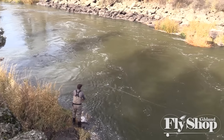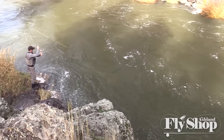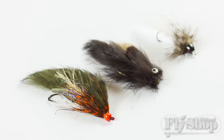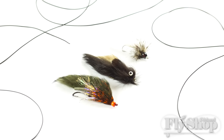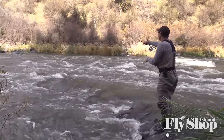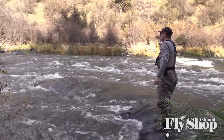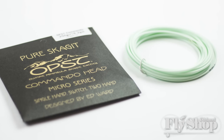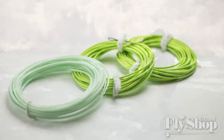We're using some of the new shorter Skagit style heads — the real short, little bit heavier heads — and we're going to deliver some larger flies and a little bit larger sink tips and kind of see how they perform. Both the OPST Commando Head and the new Airflow Skagit Scout perform beautifully on these small rods.